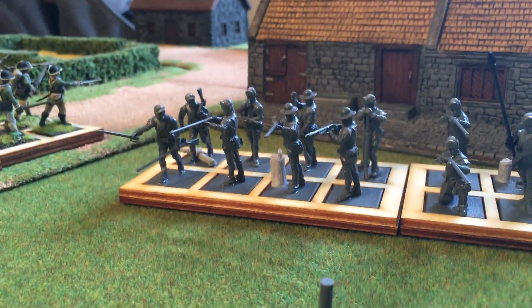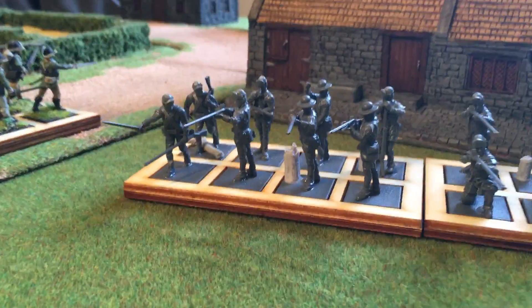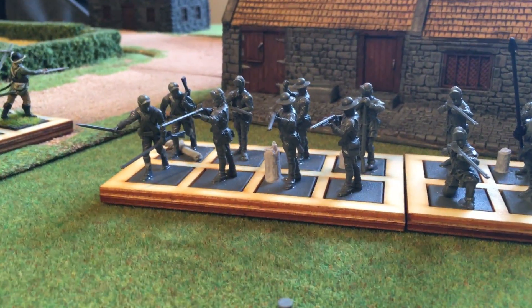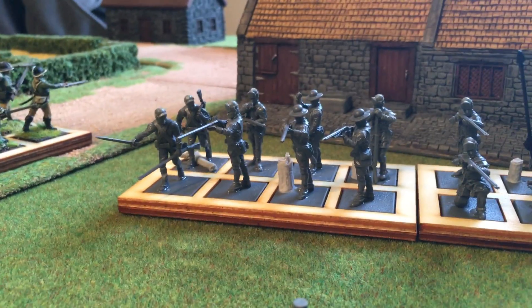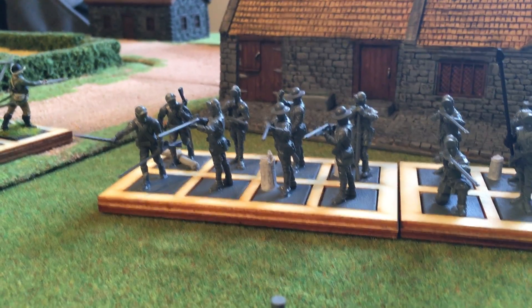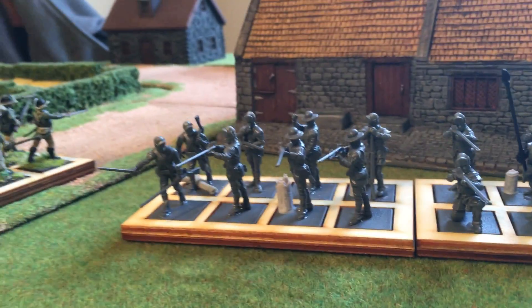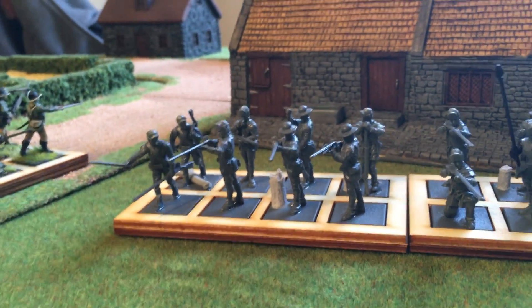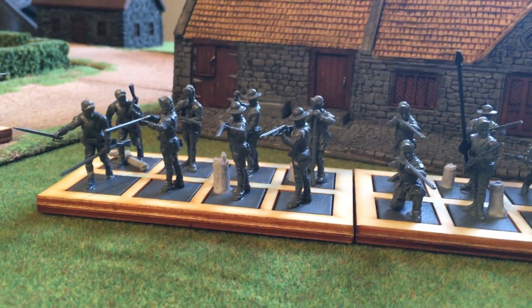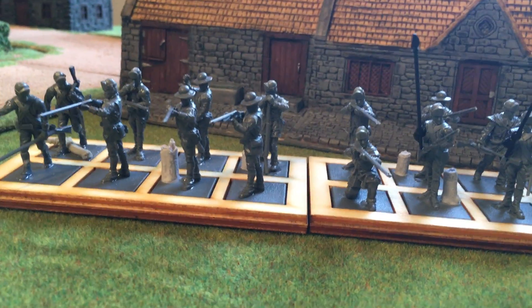Sometimes you have to decide: do you want historical accuracy or awesome-looking regiments? Sometimes they're one and the same. For example, the Fourth New York with their white uniforms and red facings look badass — distinctive on the table and historically accurate. Sometimes though you have flexibility with accuracy, and this is one of those times.